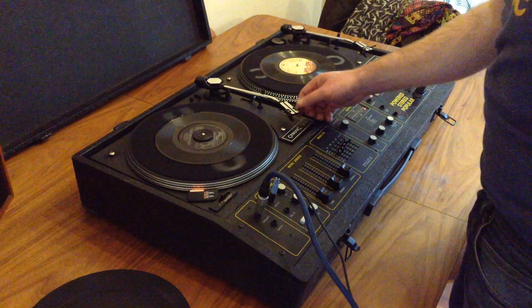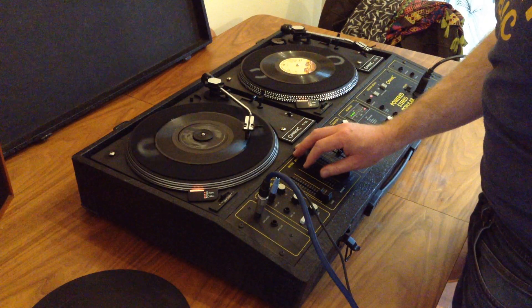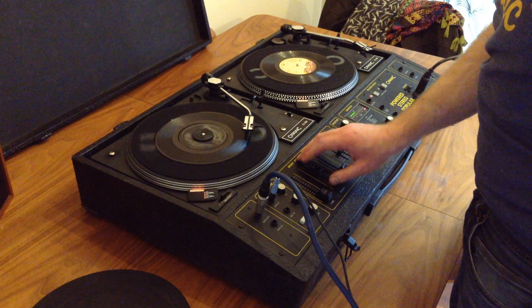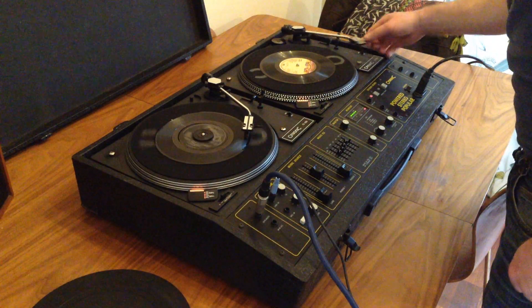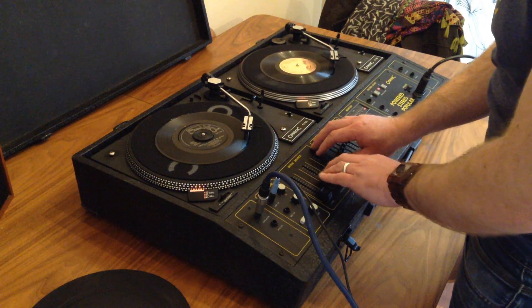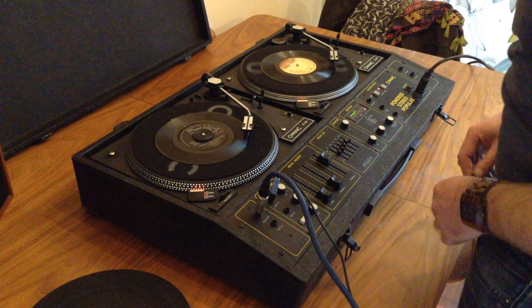First deck — all the levels worked perfectly. No crackling on there. Let's see deck 2.